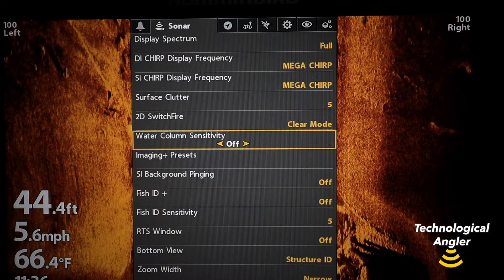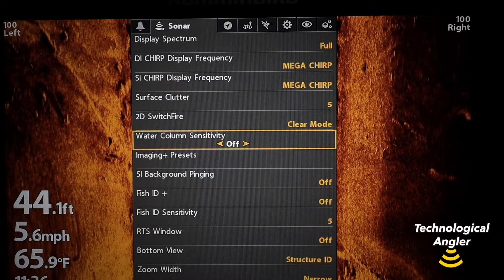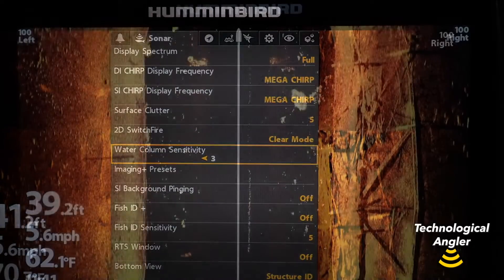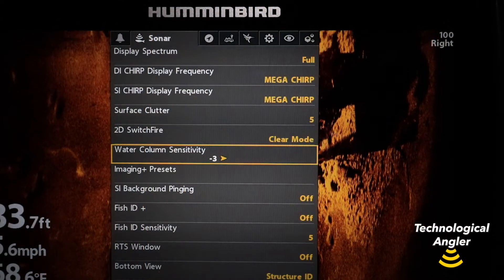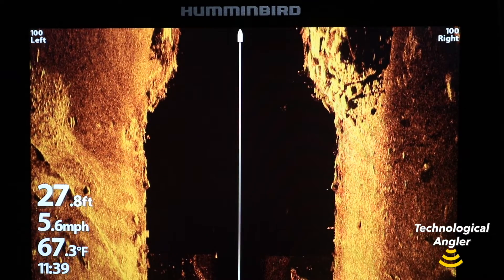Water column sensitivity offers a wide range of settings, with the default setting of off. Increase water column sensitivity to see more detail and make objects in the water column brighter, or decrease water column sensitivity to make objects in the water column dimmer and eliminate clutter and haze.